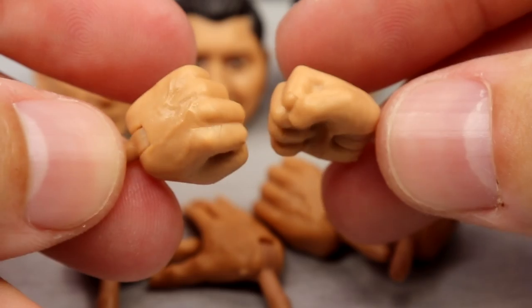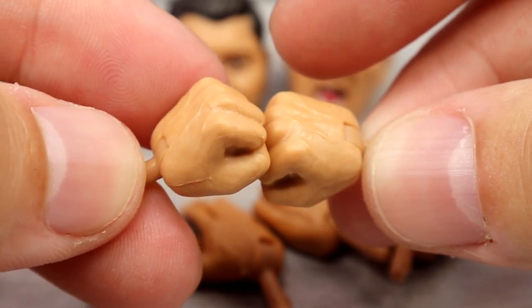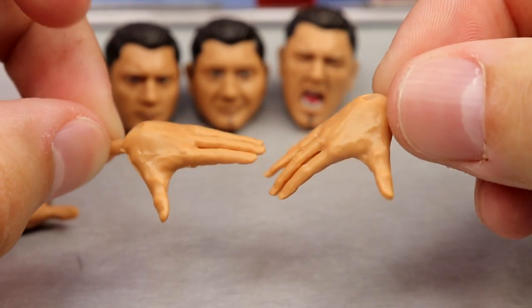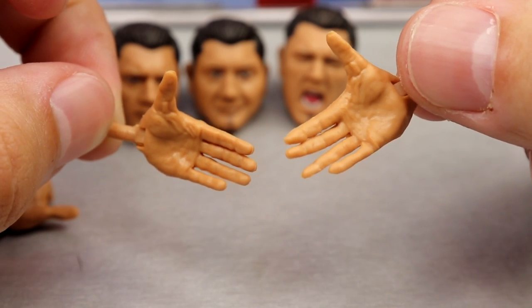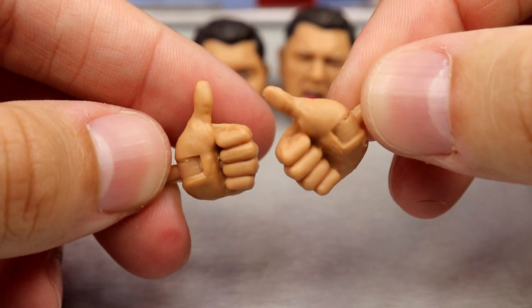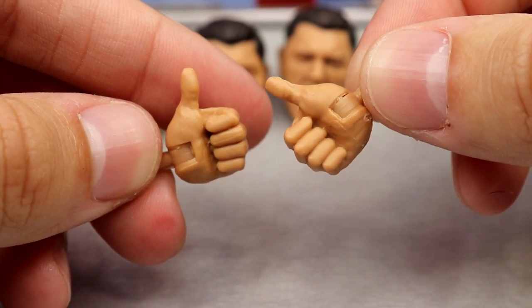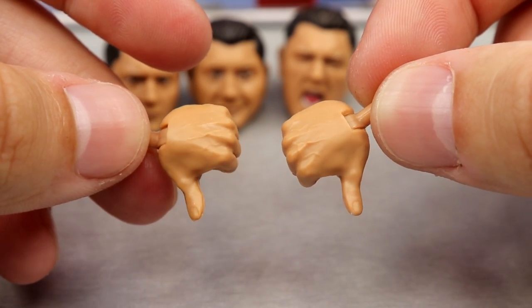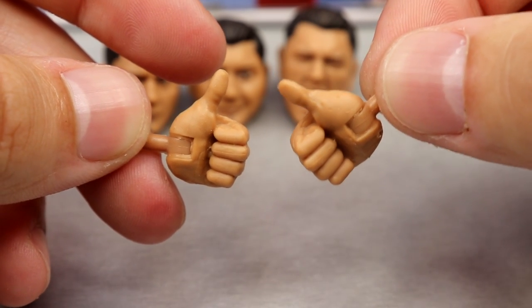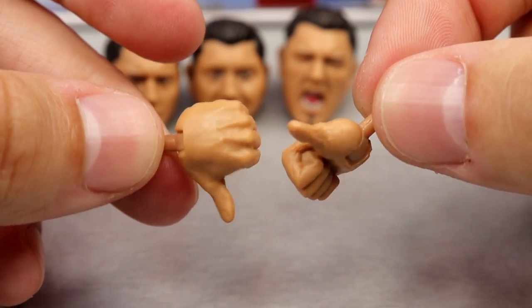Outside of the contracts, you get four pairs of interchangeable hands and three interchangeable head sculpts. For the hands, you get fisted hands, mic holding hands, a Rock 'Just Bring It' style hand, a handshaking style hand, and of course the classic thumbs up and thumbs down — which is iconic with this character. That thumbs down is also his signature Batista Bomb hand, which is cool. This is just a superstar-making segment encapsulated in figure form.